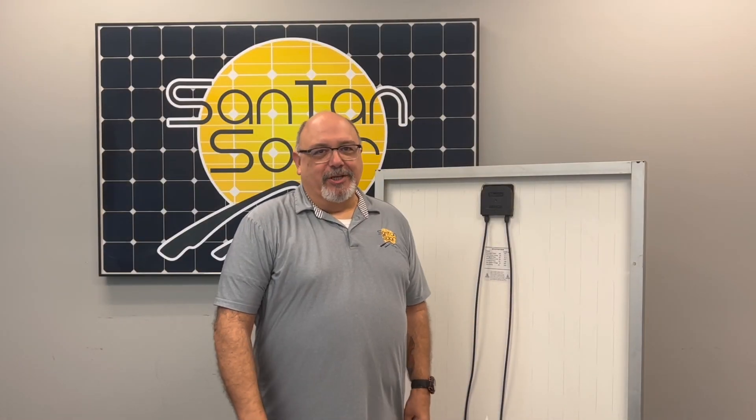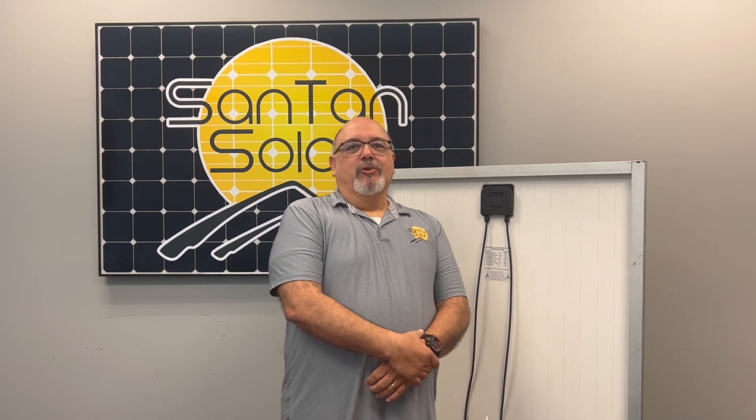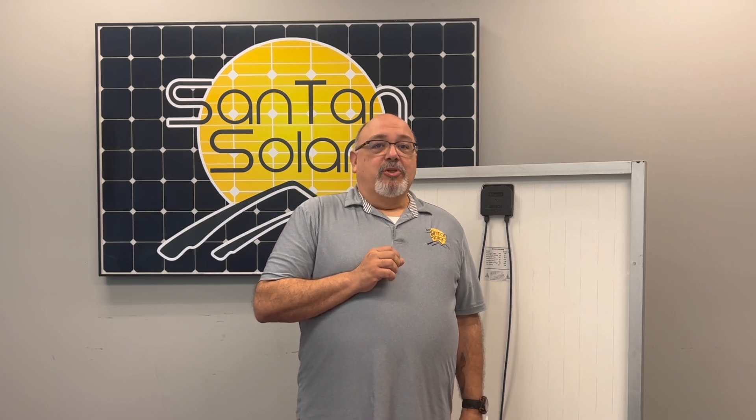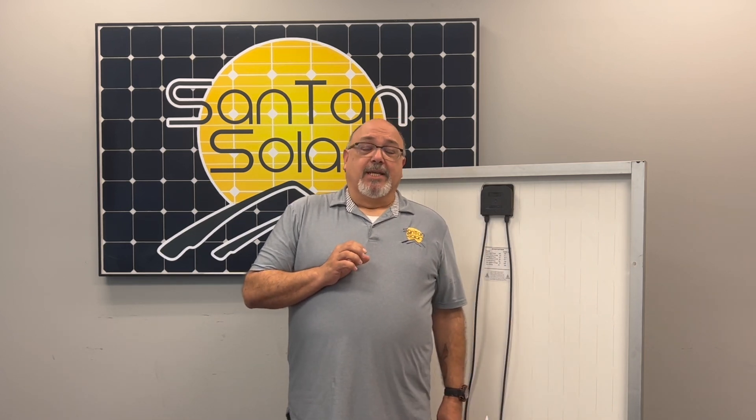Hello and welcome to Santan Solar, your one-stop shop for your solar needs. My name is David, and today we're talking about the various types of used solar panels offered by Santan Solar.